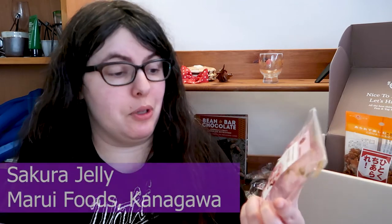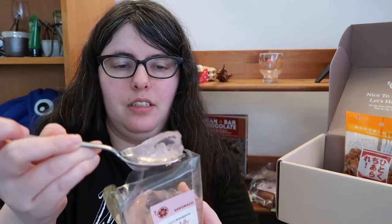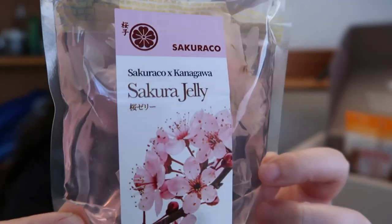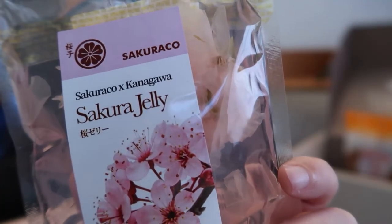Next we have a sakura jelly with whole cherry blossoms in it — a collab with Marui Foods of Kanagawa. I feel like I'm looking at an adult Capri Sun. There's so much liquid in here and then the jelly on top, so be very careful eating this one. Cheers. The flavor itself is sweet, floral, a touch salty, sour even — like they're pickled cherry blossoms going into this. The jelly itself is tender, soft, and lovely.